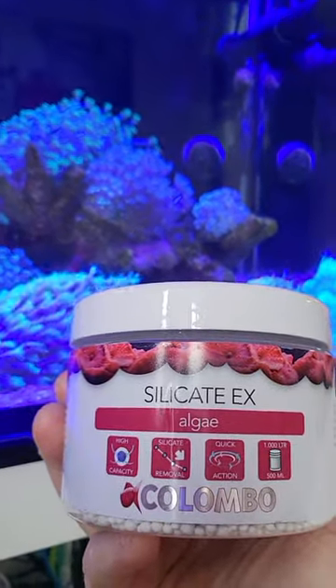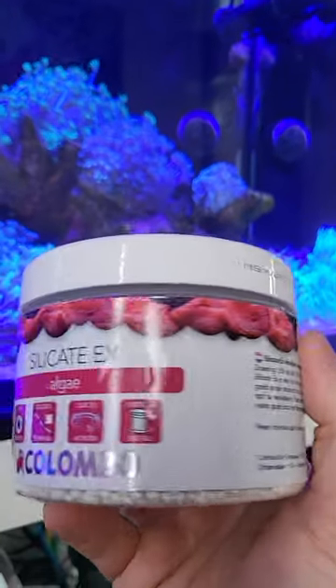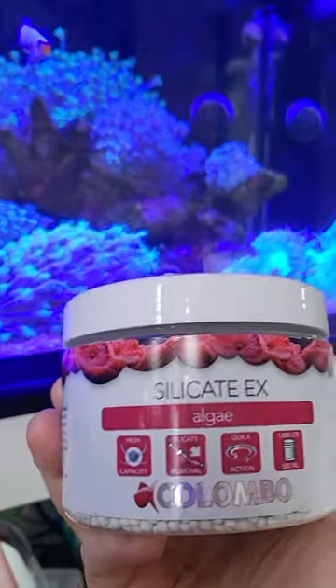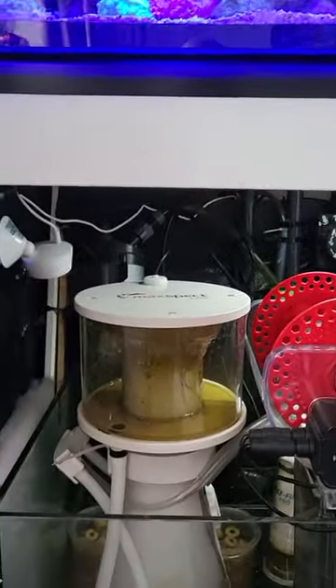This 500ml bottle is around £23 but it does last a while. Look them up — they're really good. Thanks for watching guys, like the video and give it a thumbs up. Thank you, bye!